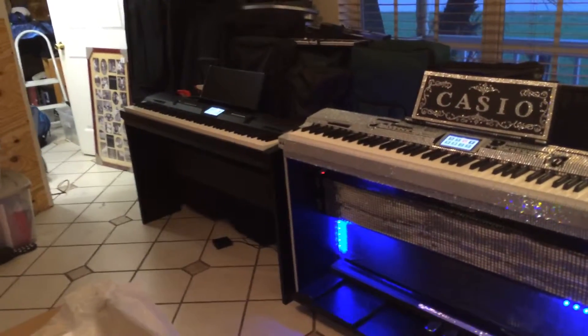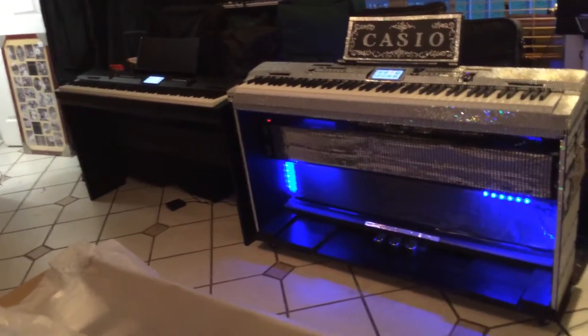So I'm happy today. I got new Casio boards. So here we go.